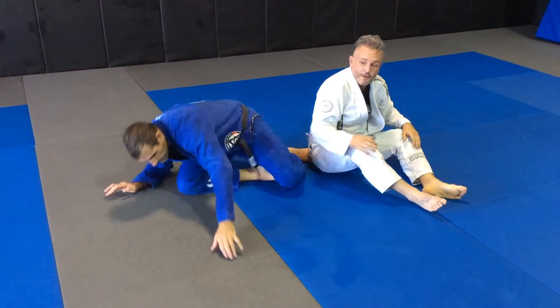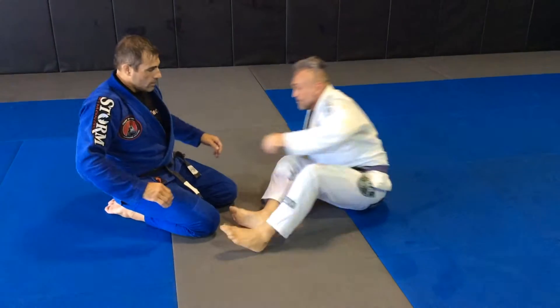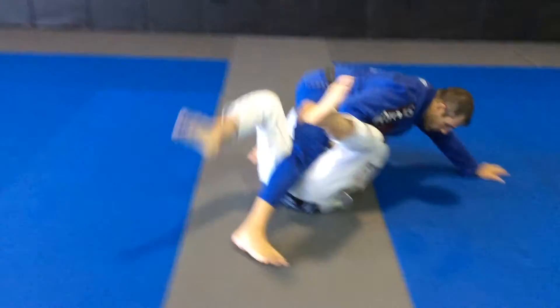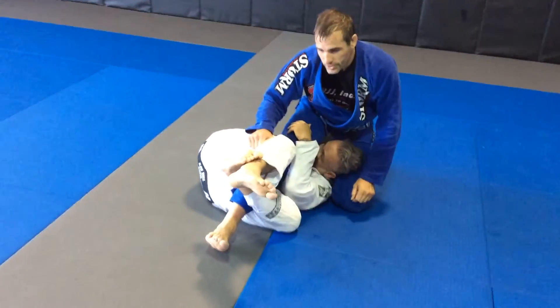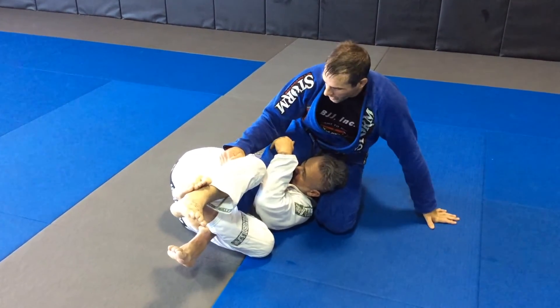Let's look at it again. Starting in the deep half, I'm just going to get control of the knee. I'm watching my posture, go ahead and automatically start pinching, bringing his head towards his knee — just using my knee and my hip to do that. Controlling the top leg. Watching my balance.